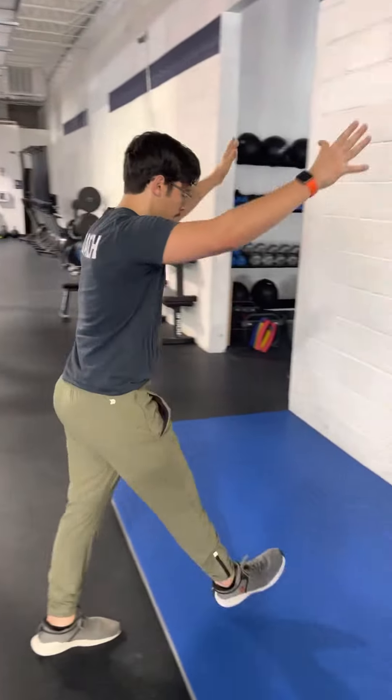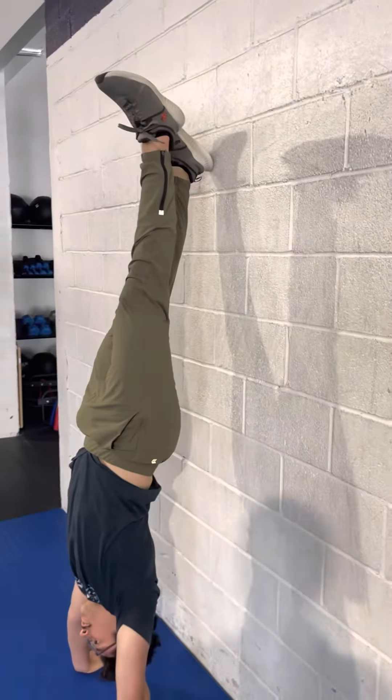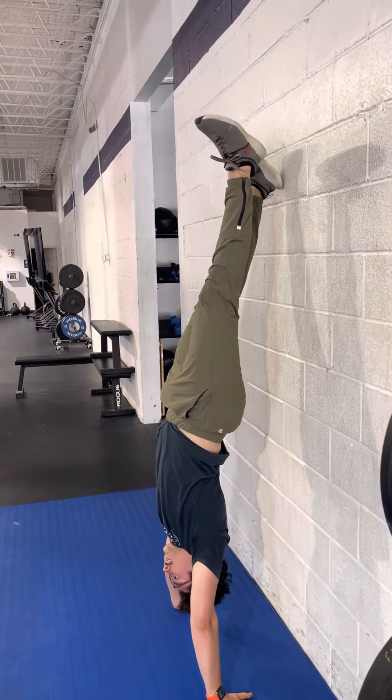Welcome to week seven. Today we're going to talk about splits off the wall. That means we're going to kick up onto the wall and we're going to take one foot off, keeping our good posture, and see where the gravity is.